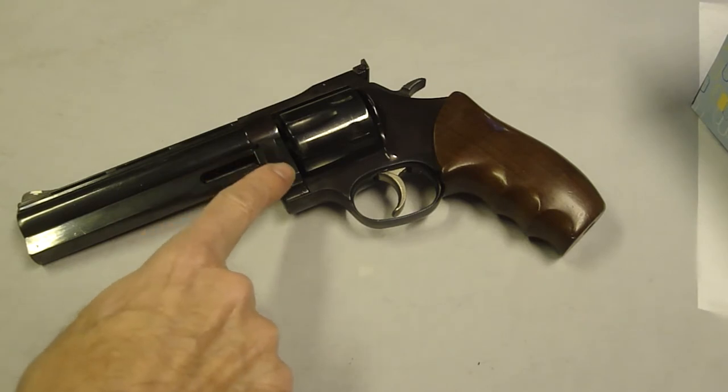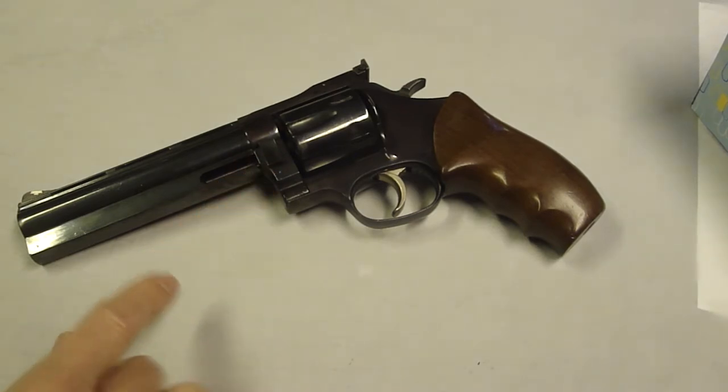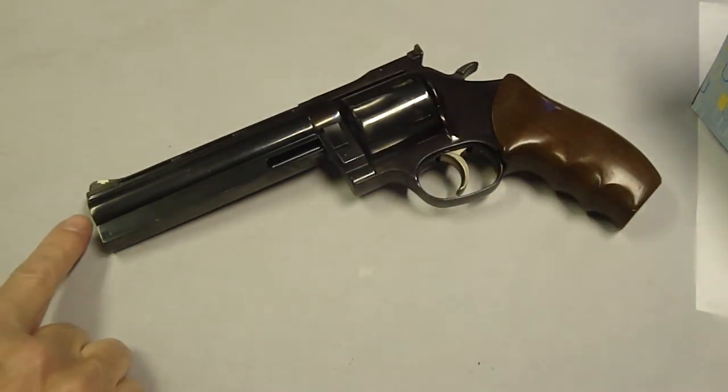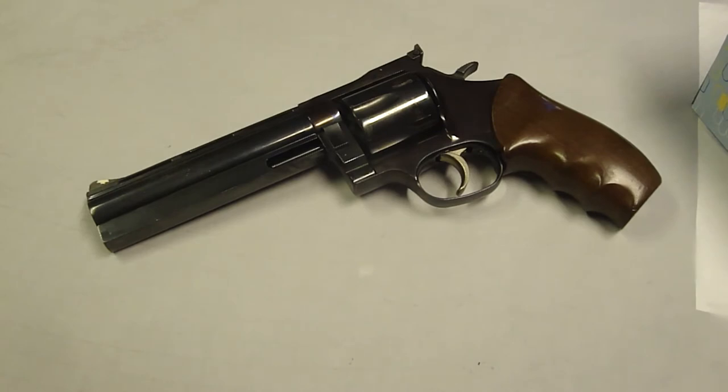The cylinder lockup is in the front, right here in front of the crane. But I think what made it most popular was the barrel — it was tightened with threads on the inside of the shroud. The frames are made with investment cast .4140 chromoly steel, and it competed very well with Colt and Smith & Wesson. I noticed on this model the frame has taken on almost a plum shade in the bluing, slightly different than the dark deep blue on the barrel shroud.